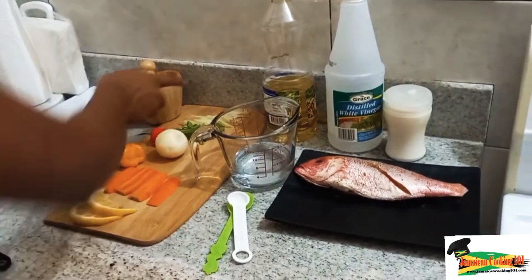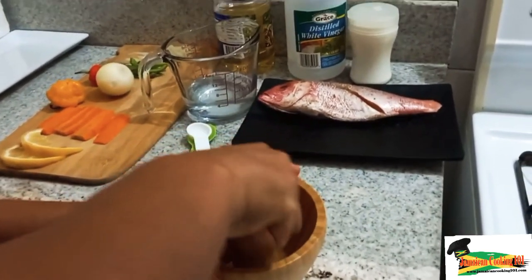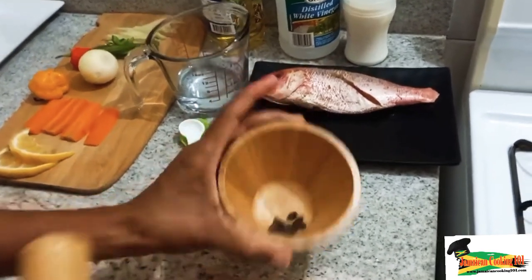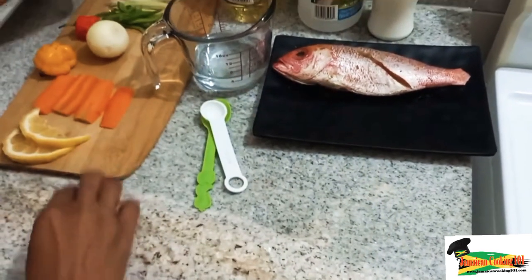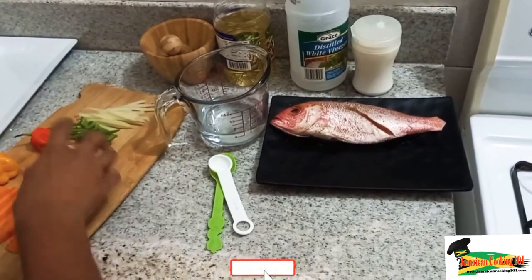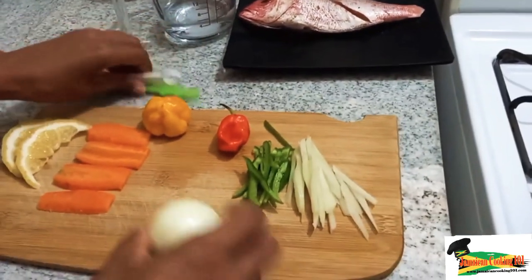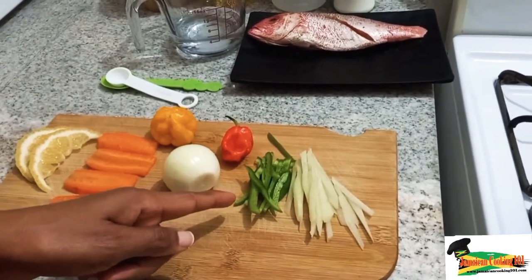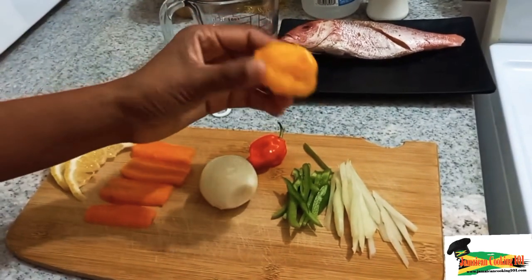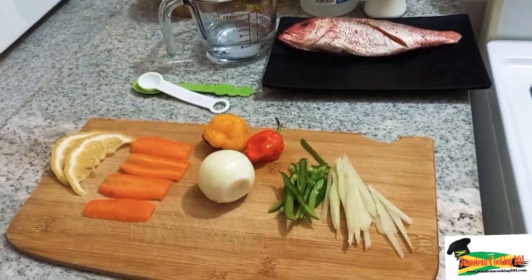Now let's get our pimento. You could have just about 6 to 8 pimento berries, but I'm going to just crush them once — just a small crush to open a few of them — and that will be added to the vinegar solution. Now let's prep the rest of the vegetables. I have on my cutting board some chocho, sweet peppers, red scotch bonnet, and yellow scotch bonnet. I also have some carrots which are julienned and some onions which I will slice.